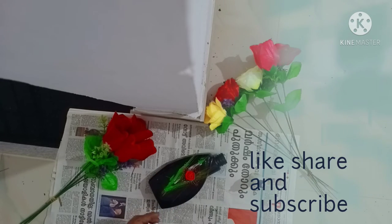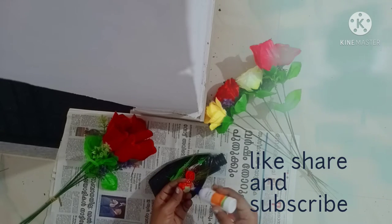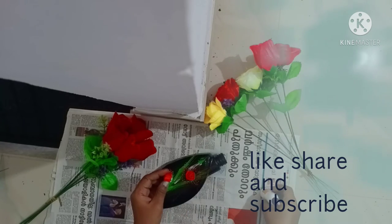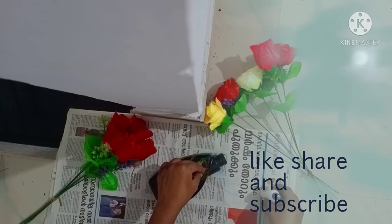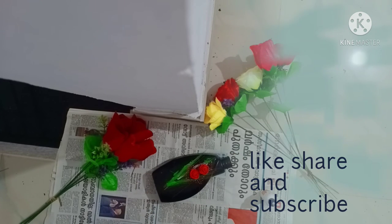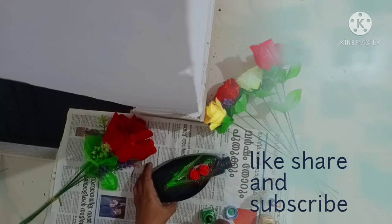I will use the golden color. I will use it to color your red color. Put some of the red color on.